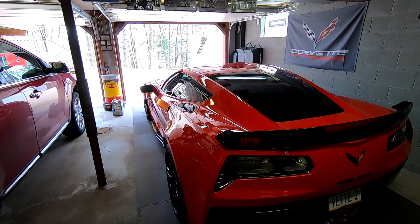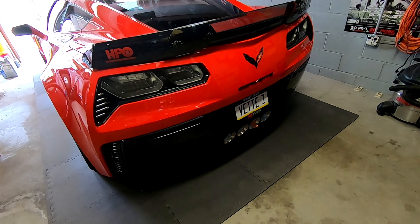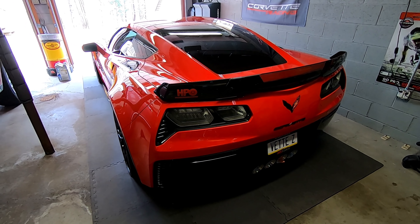It's about 75 degrees outside today for once in Pennsylvania and I figured I'd get the Corvette out. Down here if you take a look, my exhaust tip is still plugged up. This is exactly four months that this car has been sitting, so this is going to be the coldest of cold starts.